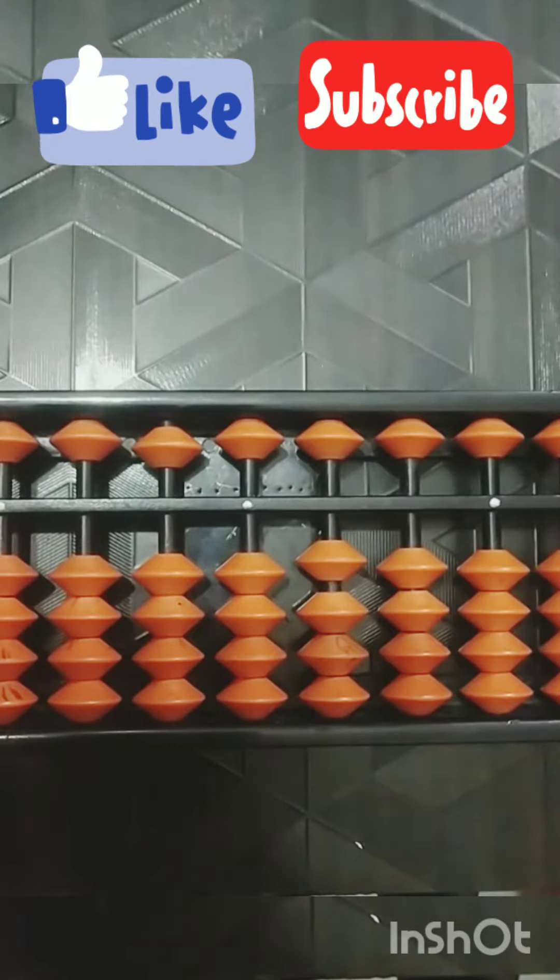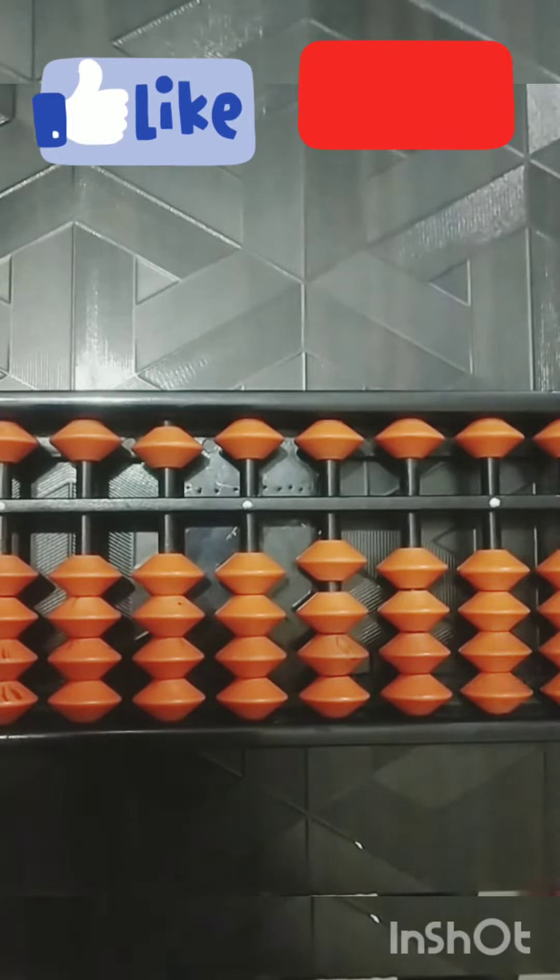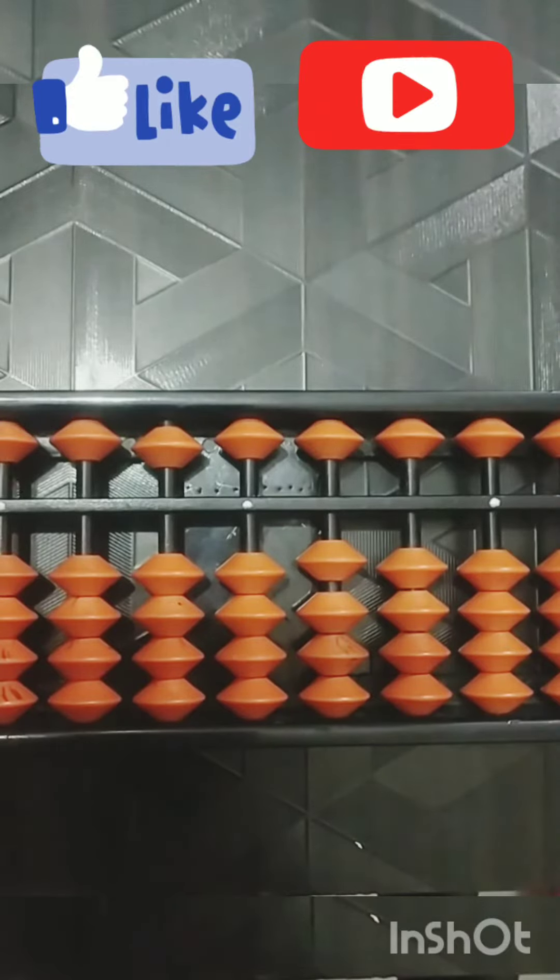Welcome to my channel. Today we will do our even number skill — even numbers like 2, 4, 6 — we have to add them on the abacus till 40. Let's begin. But before that, please like my channel for the latest updates. So let's start.